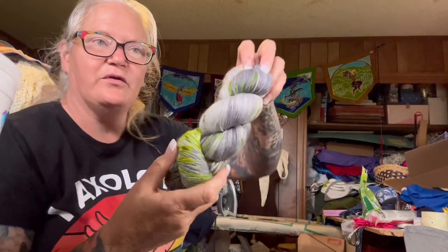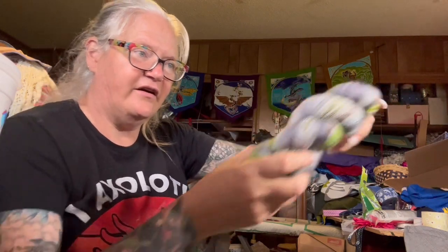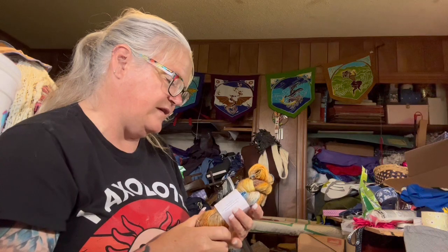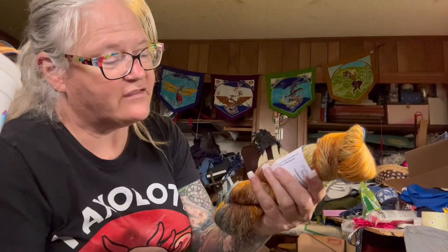This one is also beautiful — a green and gray mixture. And then last but not least in the skeins, we've got a Sparkling Seaweed mystery skein from October 2017. Look at that — very unique colors together.